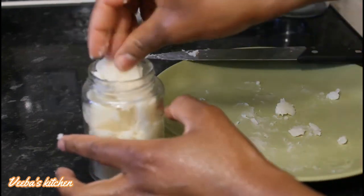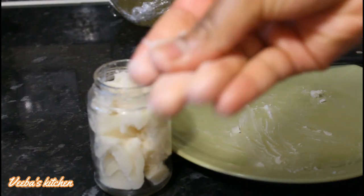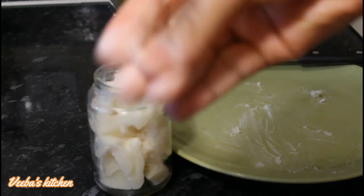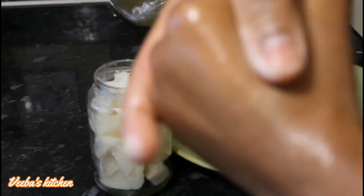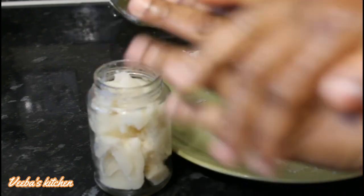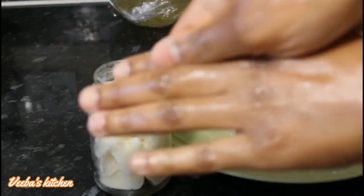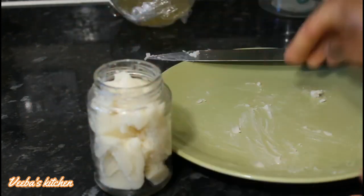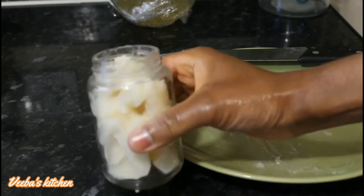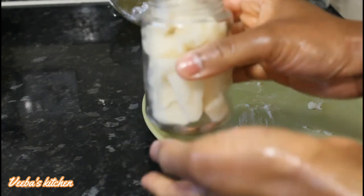This is how I'm storing my shea butter onion oil. You don't even have to melt it — just scoop some into your palm, rub your palms together, and it melts right down so you can apply it onto your scalp. However, I still want to show you the melted oil, so I'll melt it and be right back.